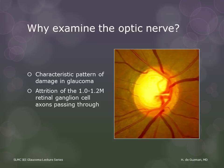So why do we need to examine the optic nerve? Well, this is where the damage caused by glaucoma is most visible. The optic nerve is a bundle of the axons of all of the retinal ganglion cells as they pass through on their way to the brain. The bundled axons form the yellow-orange neuroretinal rim, and the extra space is seen as the pale optic cup.